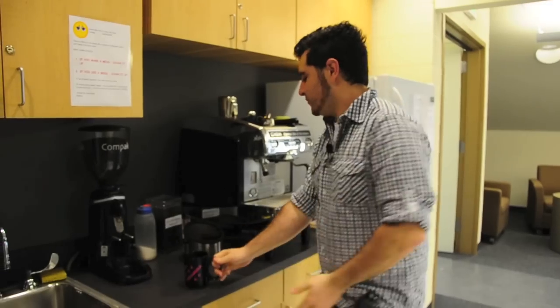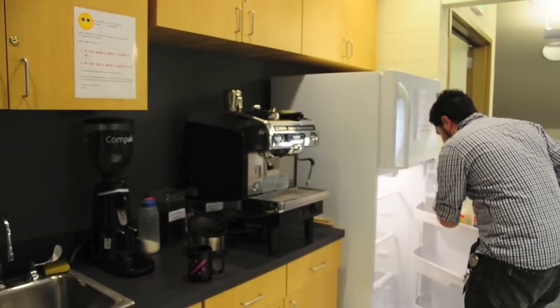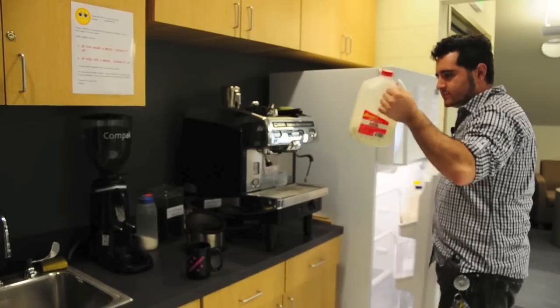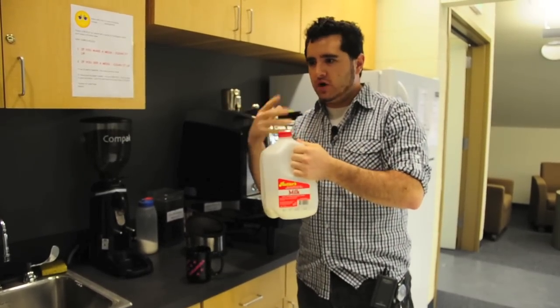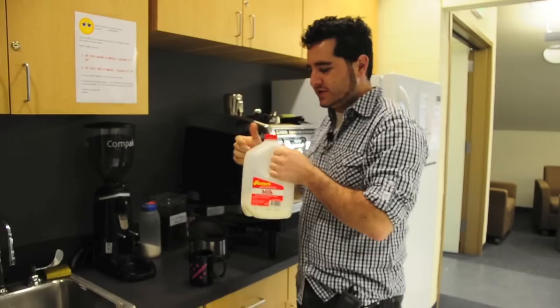Alright, we start with our cup. What I like to do — and this is if you want a latte — is use real milk. If you don't want to use real milk, that's fine, but if you want the best frothy kind of drink, this is good stuff.